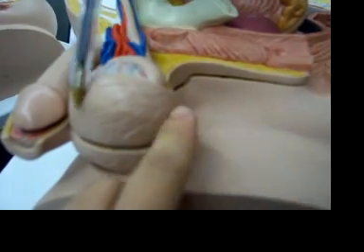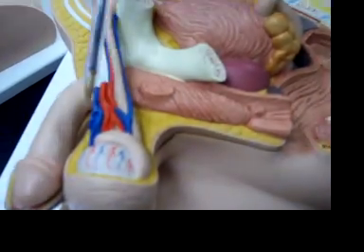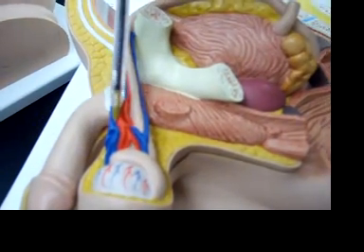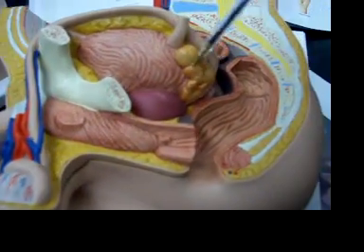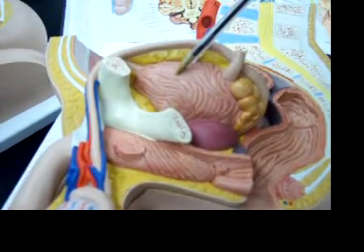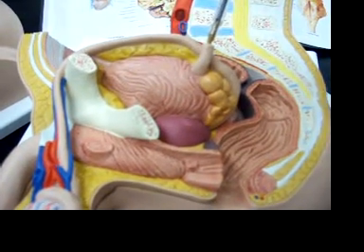What is this? This is the scrotum, this is the testis, this is the epididymis, seminal vesicles, spermatic cords, vas deferens, seminal vesicles, prostate gland, bladder, ureter.